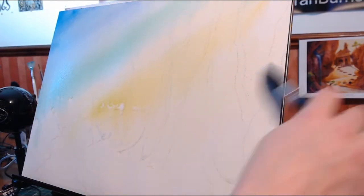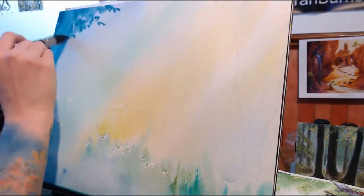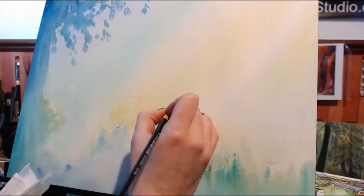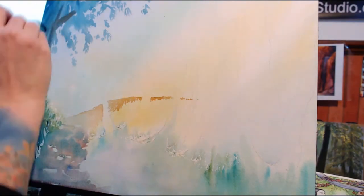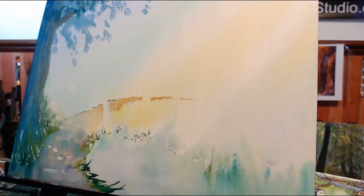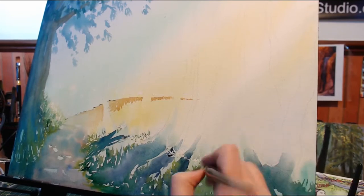I used a lot of water with this piece. The initial layers were big washes of color, and once that started to dry I was able to lay in some more tones that would be more background secondary layers. As it continued to dry I could add more and more detail, and I started working my shadows into the piece — just the first layer of shadows from the very beginning.